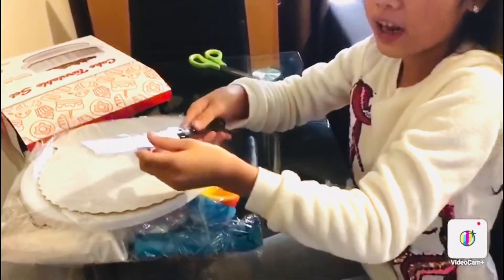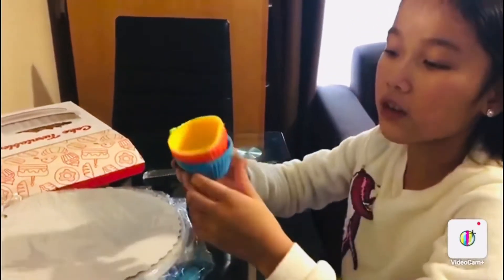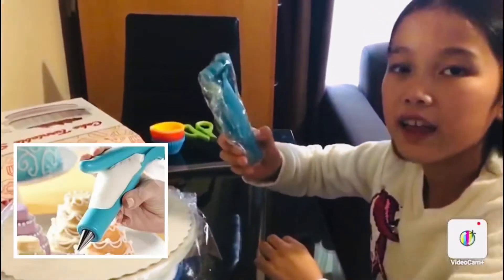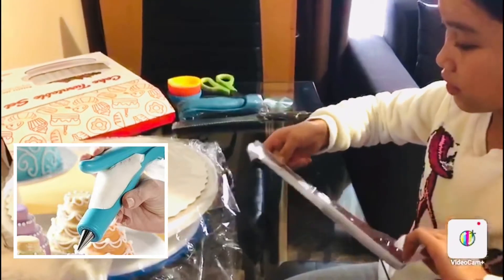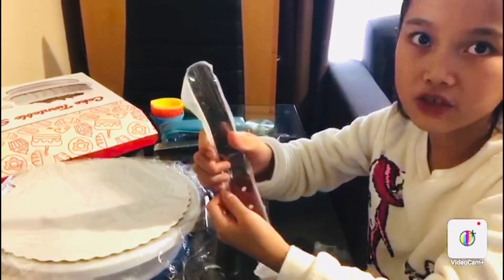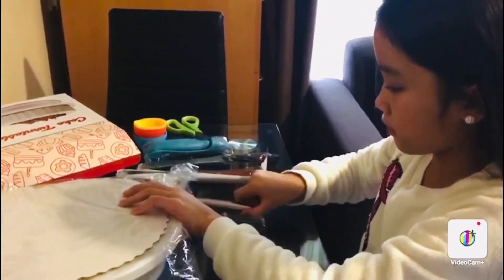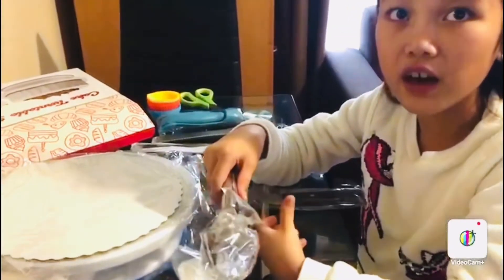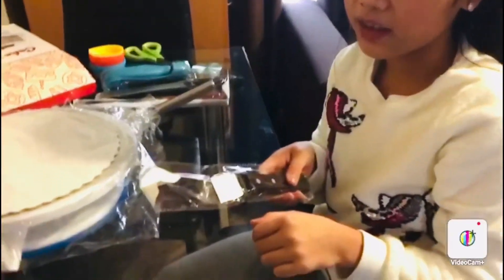This is the cake knife. This is the silicone cupcake holders and I don't know what this is but let's find out. This is the icing spatula. This is to pick the cake up. This is the bended icing spatula.